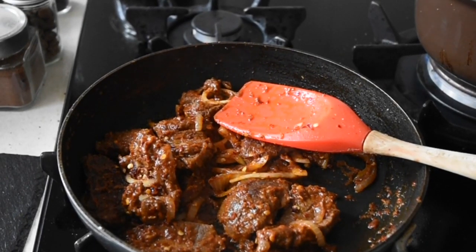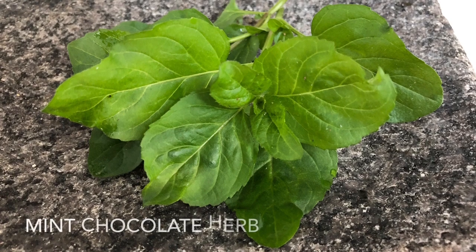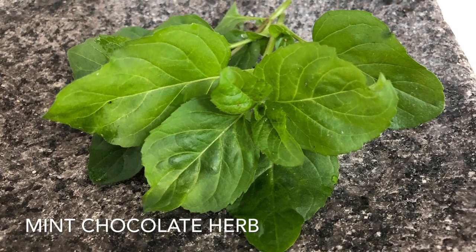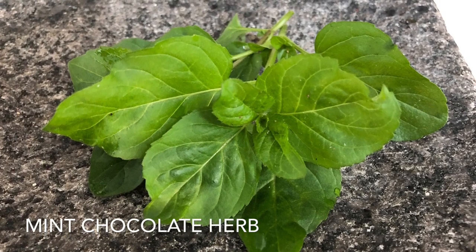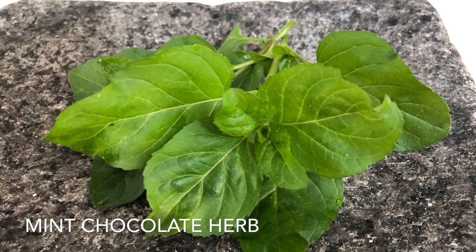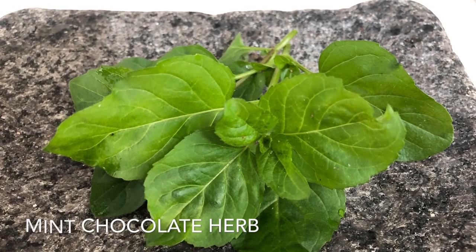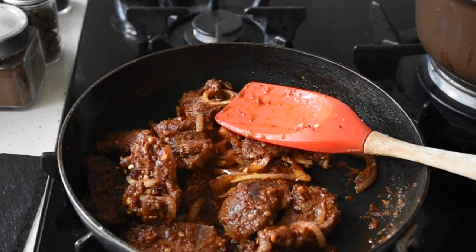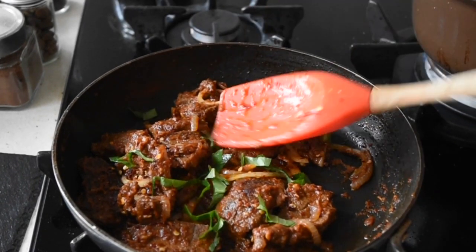Now that I've fried this and added chilli flakes and some onions for crunch, I've got a secret ingredient — a beautiful mint chocolate herb I found at one of the garden centres. It's not chocolate infused with mint, but it has that taste, and this herb is just incredible. Mint and goat meat always go perfectly, and having that chocolatey flavour just lifts the dish. This is absolutely flavour-packed. I've drizzled it on, and here we have the pièce de résistance.